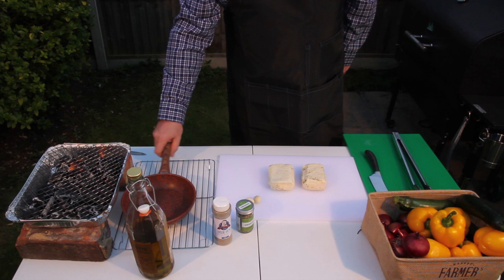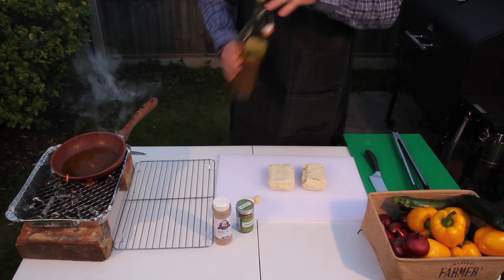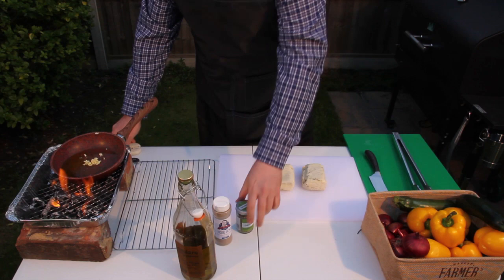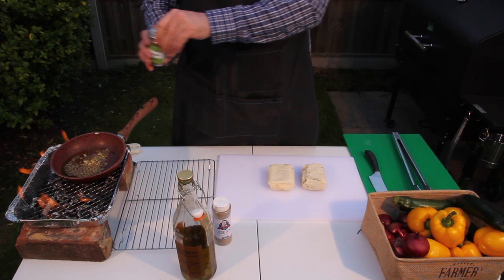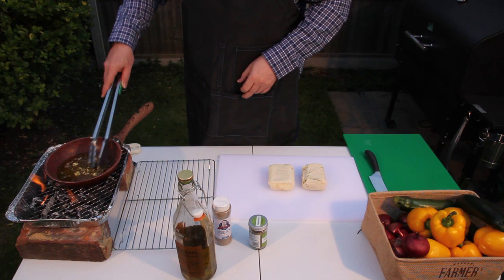First off, we don't need to worry about waiting for the coals. Let's just get a pan straight on the grill and add our oil, crushing our garlic and our oregano, and leave them to get better acquainted. We're not trying to cook anything here — we're just warming everything through so that the oil takes on the flavour of the herbs and the garlic.